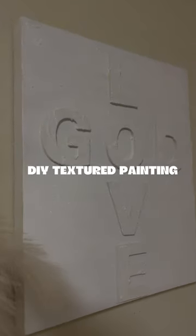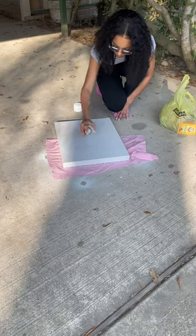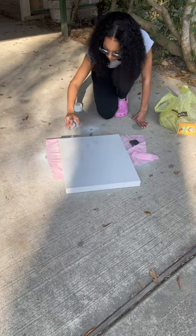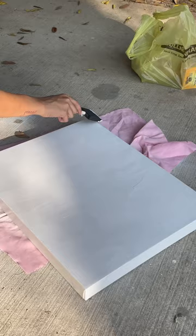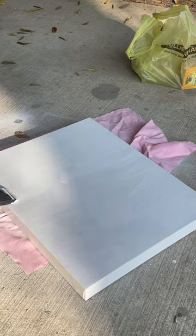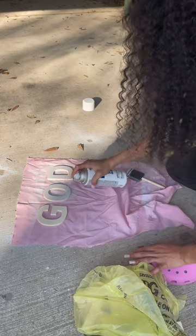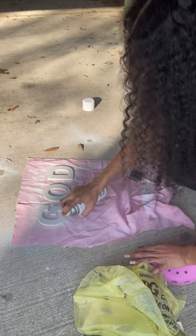Back with another DIY video! Today we're going to be doing a DIY textured painting, and I'm going to be making it a Christian painting of course. First things first, I'm actually refurbishing an old painting I had in my room — if you watch my morning routines you probably know what canvas I'm using. I spray painted it down and then used a paintbrush to make a little texture.